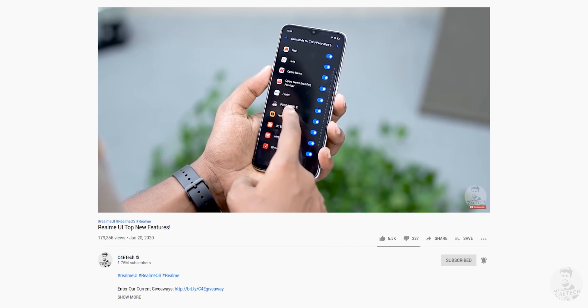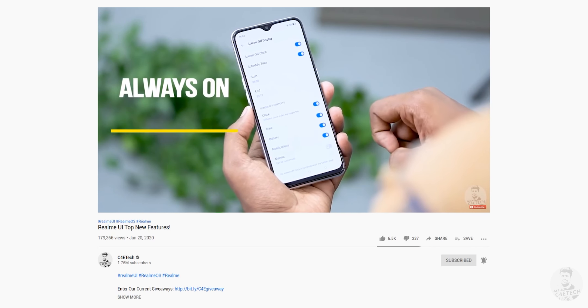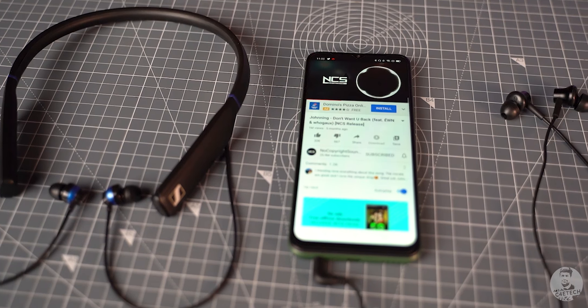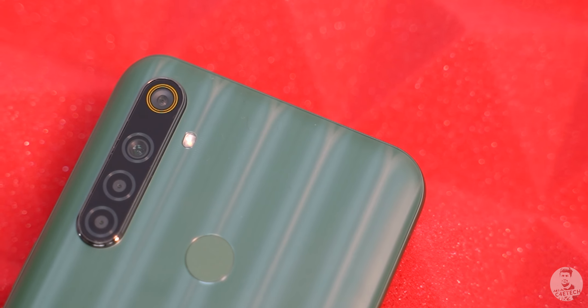We've made a dedicated video on Realme UI and everything it brings to the table, so I'm not going into details here — there's a card to that video. The important features like dark mode, three-finger screenshot, and dual mode music share are all present. So finally, let's get to the cameras.